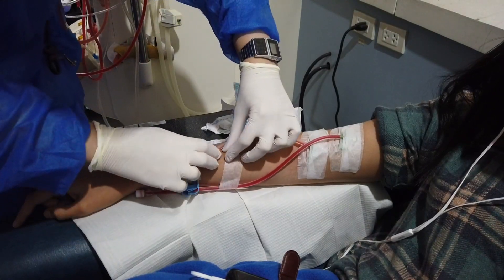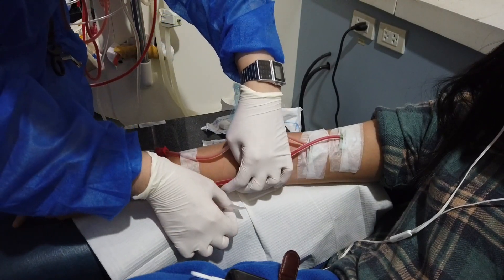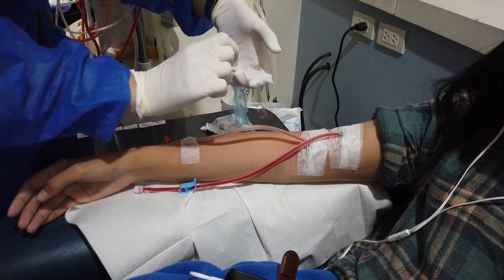Remove the plaster following the direction of skin hair growth, and support the skin with your fingers of the other hand while slowly lifting the tape. This allows the plaster to lift painlessly and maintain skin integrity.